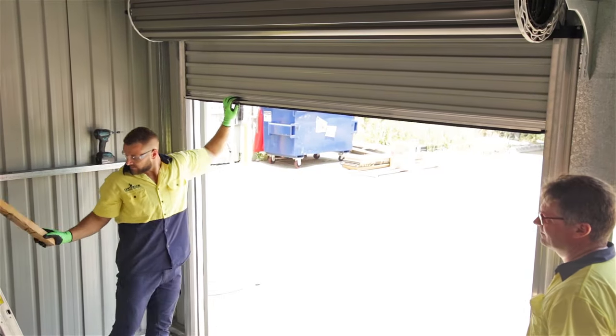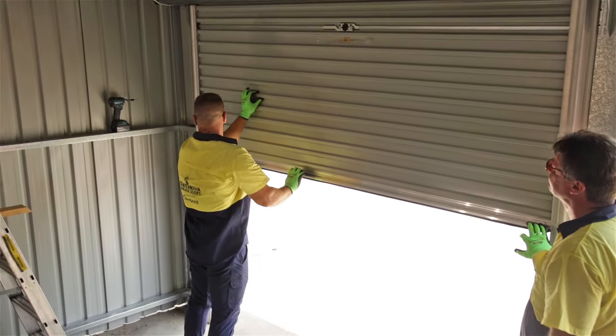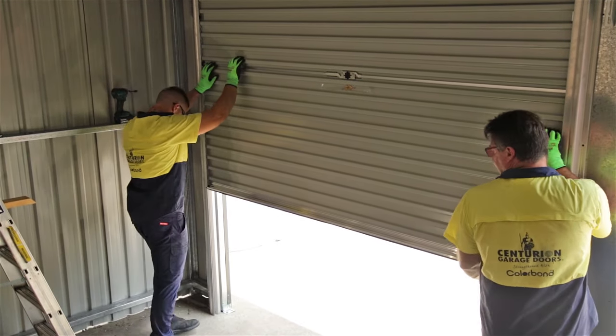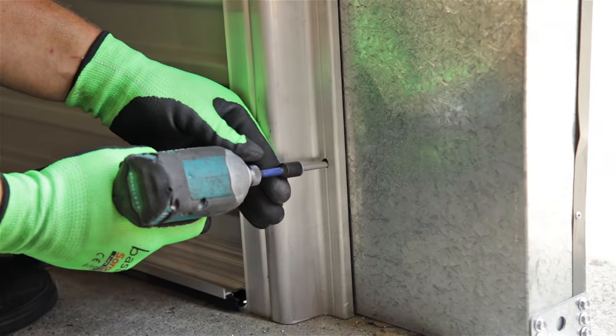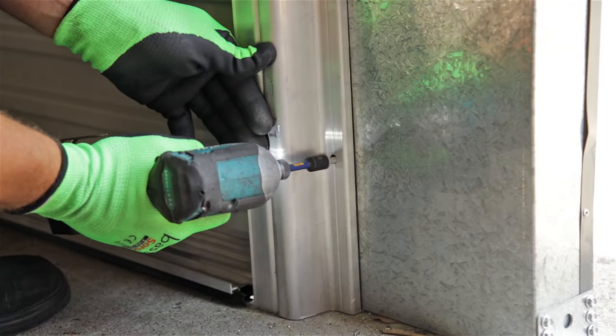Secure the tops of the tracks into the wall by drilling through the top hole of the lead-ins. Unroll the door slowly and carefully. As you go adjust the position of the tracks as necessary so that the roller door glides up and down inside the tracks smoothly. Once you're happy with the position of the tracks finish securing the track onto the wall using the holes you pre-drilled earlier.